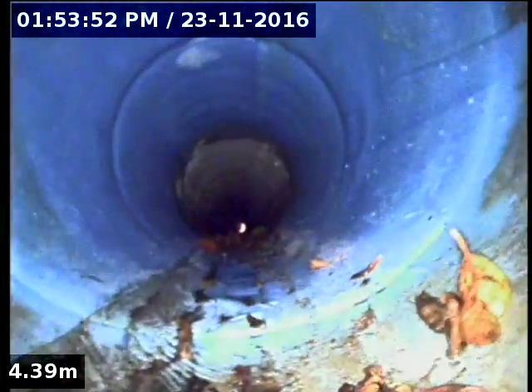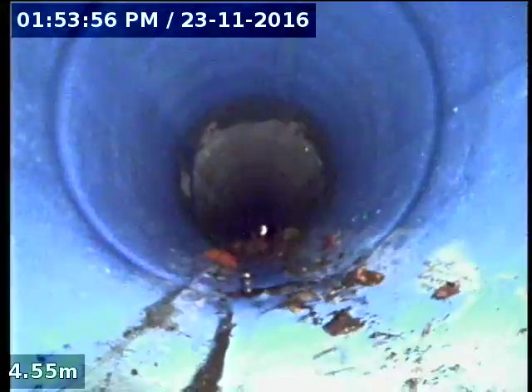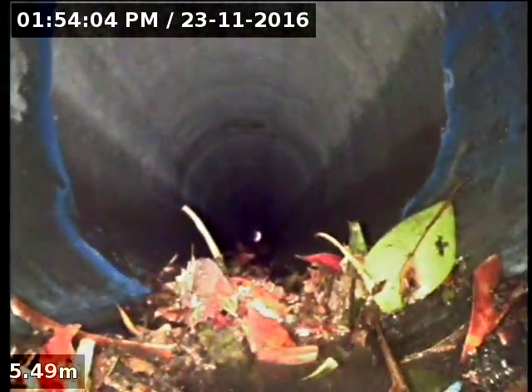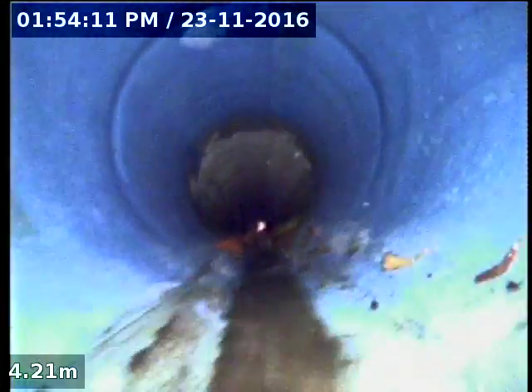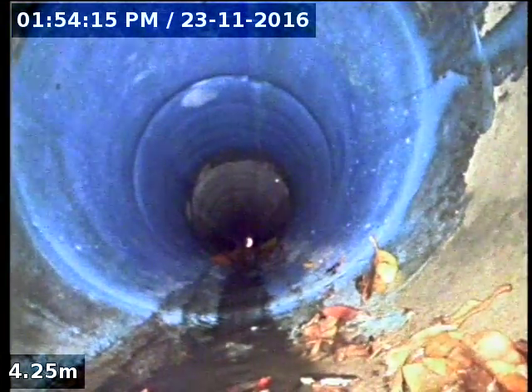So you can see the start of it there, and you can see that's the rubber ring join that we wanted to get rid of. Yes, that looks all good — happy with that, nice good coverage on there.